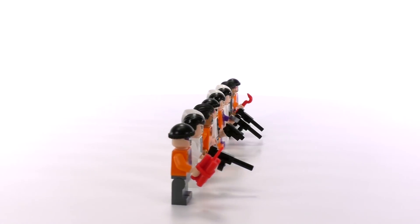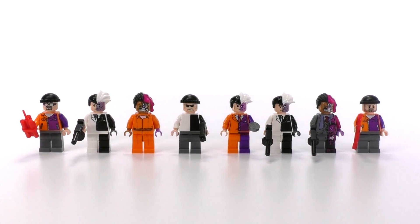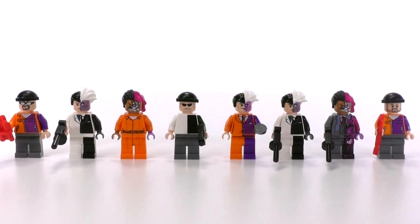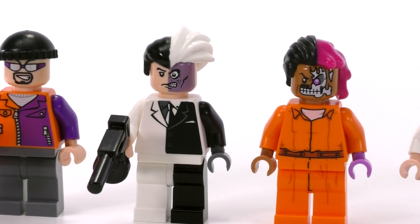Hey everybody, welcome to Brick Vault. My name is Jack. Today we are focusing on a Lego minifigure collection review — this is Harvey Dent, better known as Two-Face. There are eight minifigs in this collection in total.